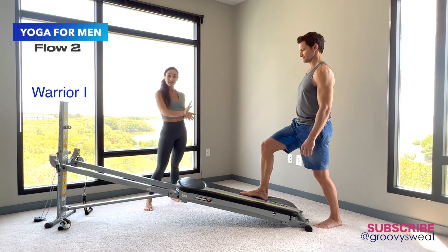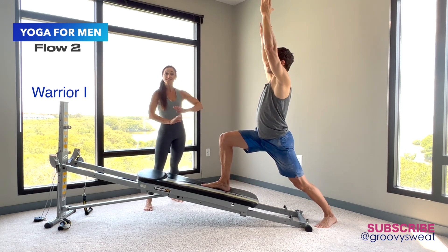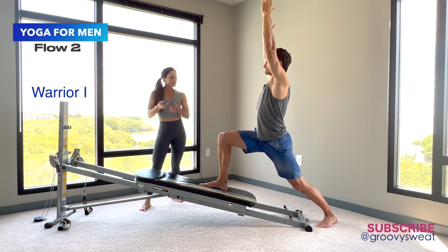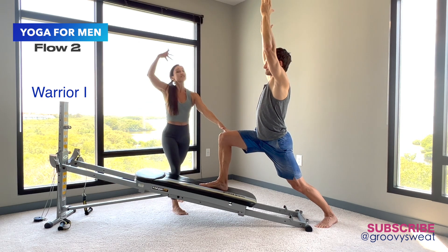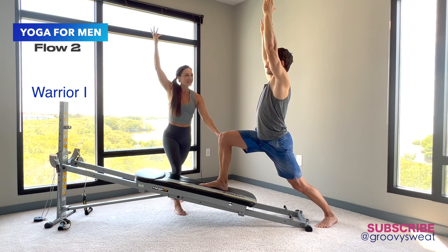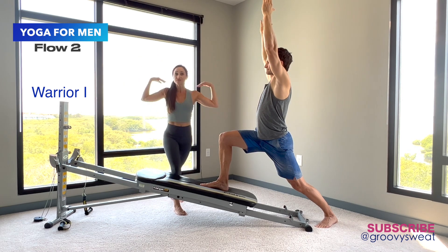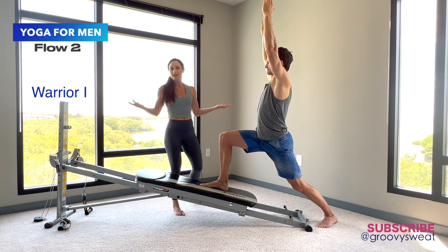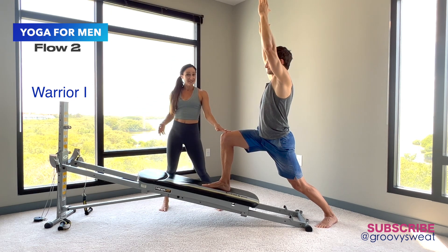He'll place one foot onto the glide board. The back foot stays on the floor with toes slightly angled out. He reaches forward, creating a 90-degree angle of his leg. Now he's reaching up into the traditional warrior one. If that's too much for your shoulders, you can always bring your arms to shoulder height or by your hips, whatever works for you. He's holding this as an active stretch so he can deepen into it.